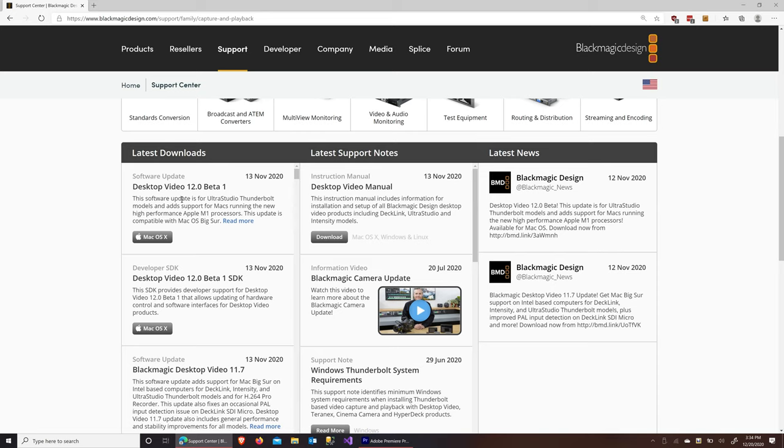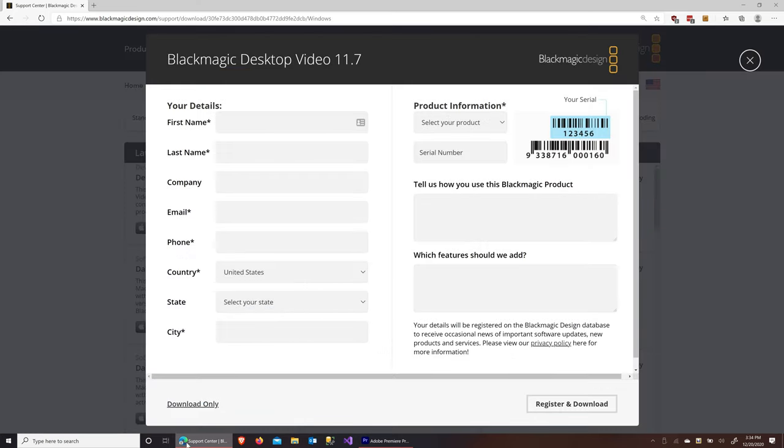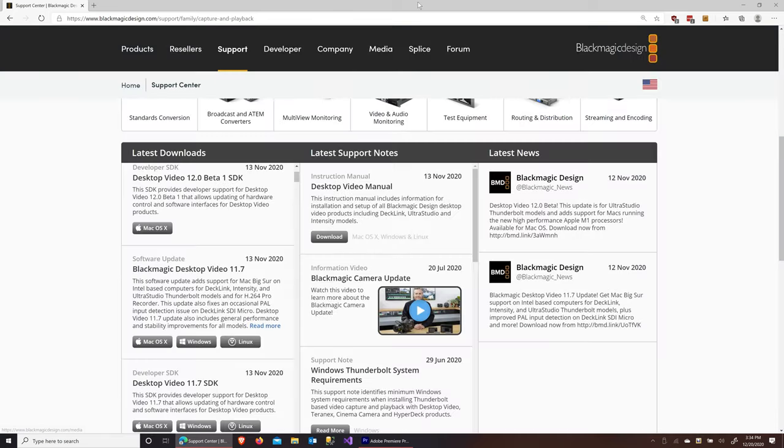That newer version is really only for the M1 — so in that one case, download that version. For everybody else, download the older version as of the time of this recording. If you're watching this video long after I recorded it, just get the latest non-beta version from the site. I'm on Windows, so I click the Windows button and go ahead and click Download Only or Supply Registration Details, then install it when your video editing software is not running.